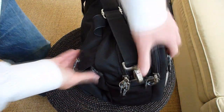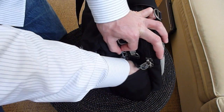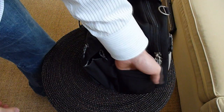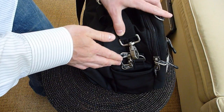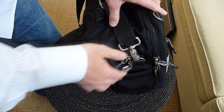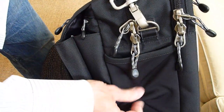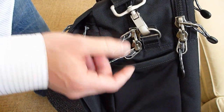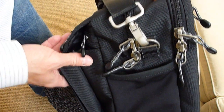Now let's take a look at the front. This pocket here has a stretchy material, which is very handy to put your sunglass case in or a cell phone. I don't normally put photo gear in here because I don't feel like there's enough protection for it. But things like a sunglass case — no problem whatsoever.